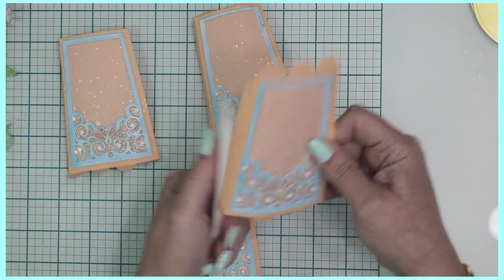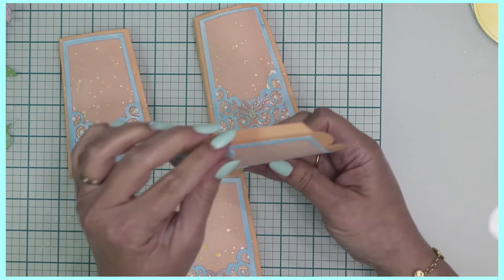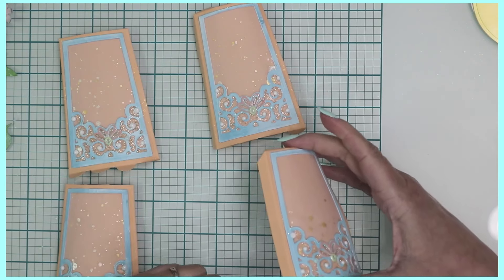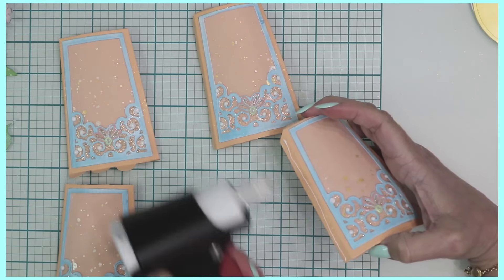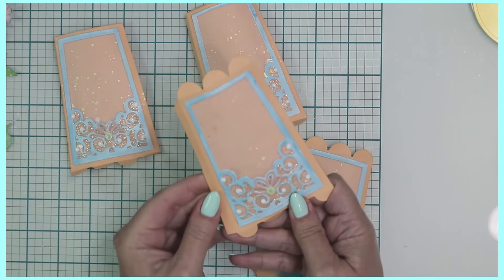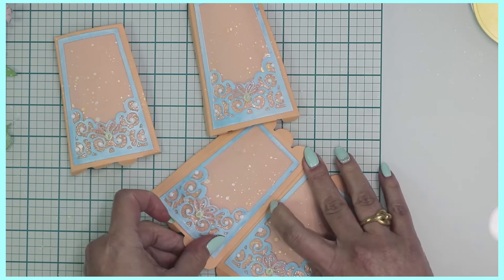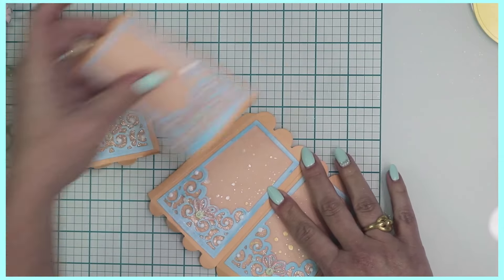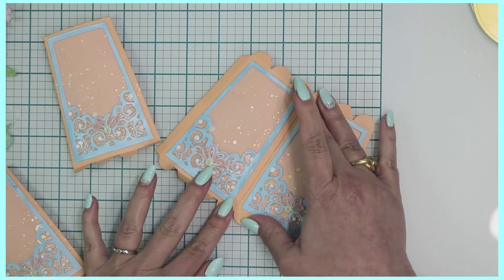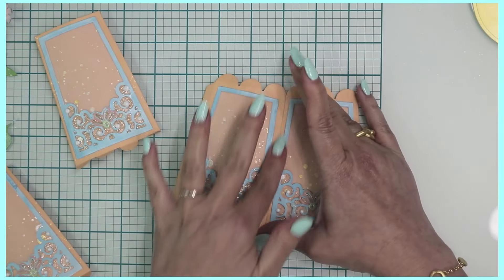Make sure you fold all of your side tabs and semi-circular tabs to get started. I always recommend doing all your spraying and drops on one day and assembly on another so items fully dry. Mine aren't 100% dry but I'll continue on. I used white cardstock and just went to town with all the mousses — so much fun.